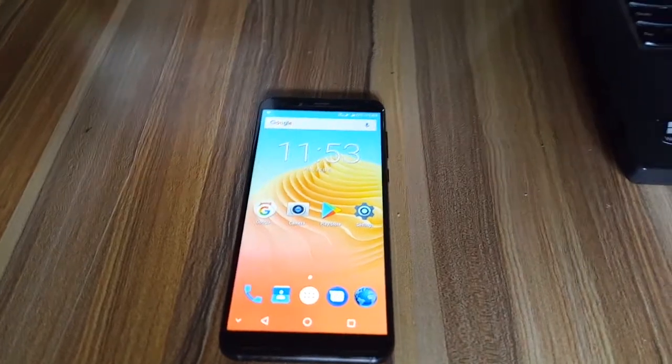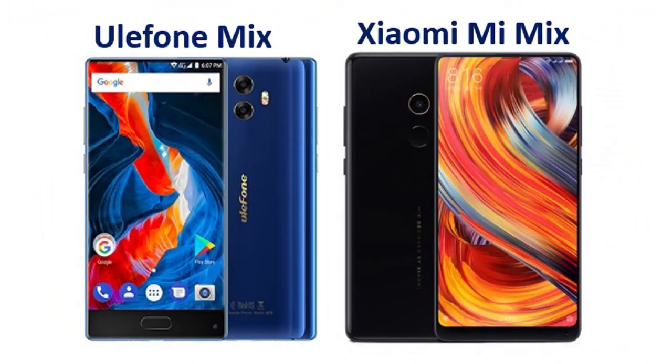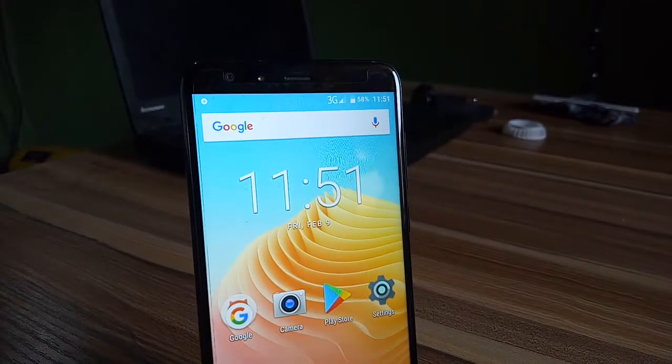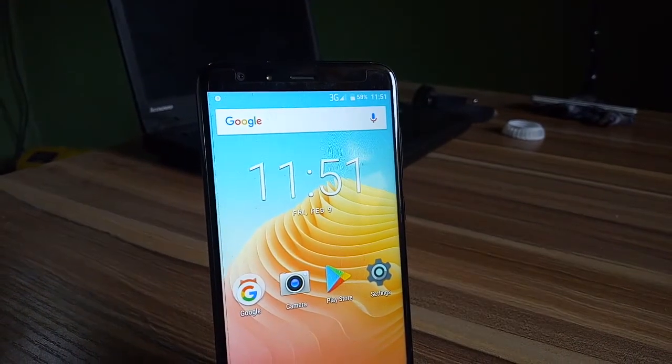My name is Steve, and this is my review of the Ulefone Mix2. Unlike the Ulefone Mix1, which took its design aesthetics from the Xiaomi Mi Mix, the design and feel of the Ulefone Mix2 is completely inspired by the more premium Samsung Galaxy S8. The device features a 5.7-inch full vision display built into an all-plastic finishing.